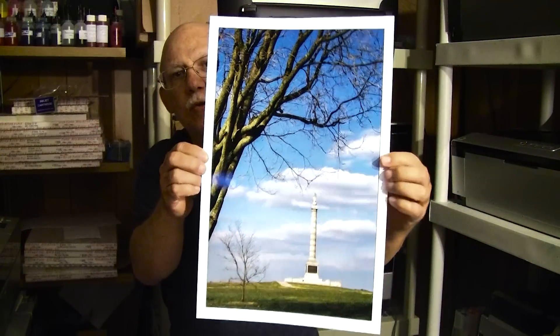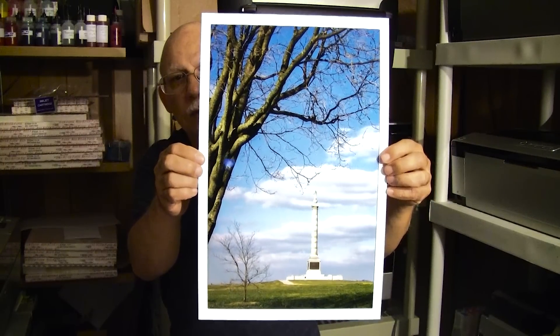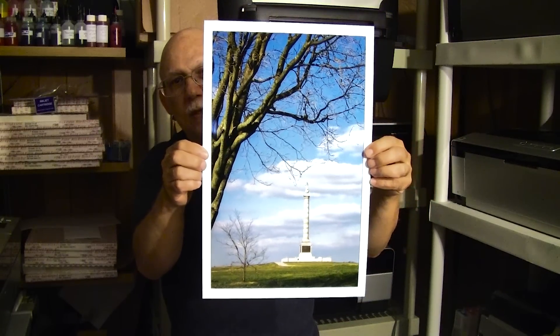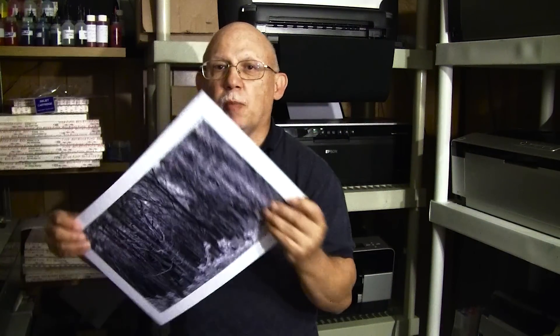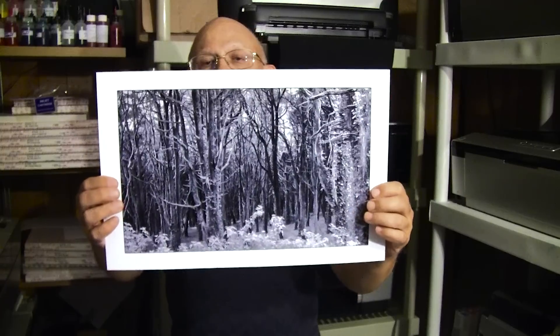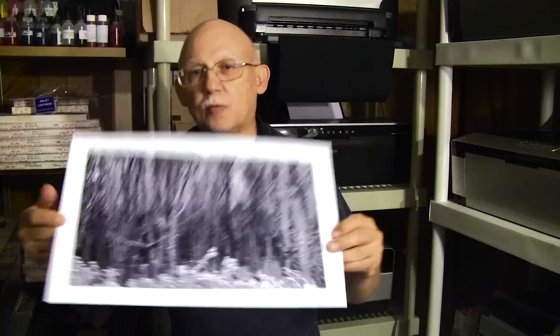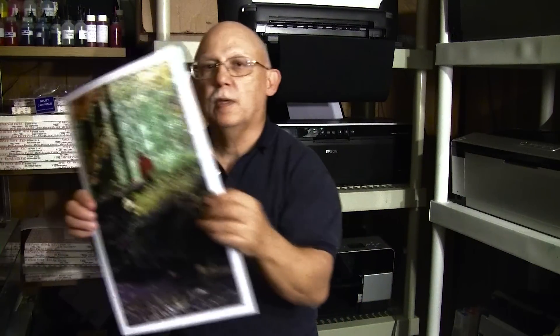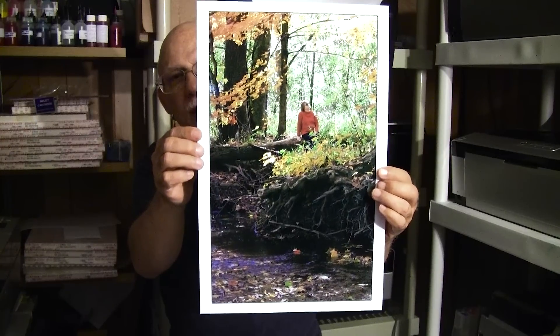This is just to show you the rendition that I can get — or that anyone can get — with the Precision Color inks. Now I know that they have replaced some of the individual inks from another supplier, but this is with the older ones. This is my wife doing one of our little hikes.